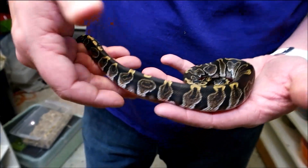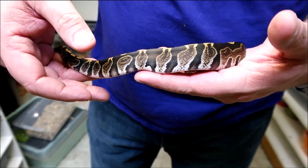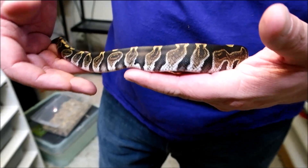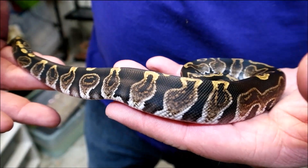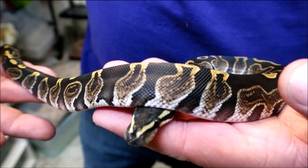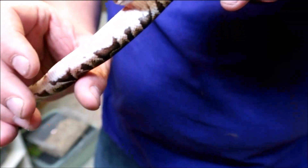Just look at that. It almost looks metallic. I love how reduced it is. Some GHI can be kind of hard to see, but this one's not. The black is so black and the color is just amazing. It's got a lot more melanin in it than some. This is what they're going to look like. Nice belly on it.